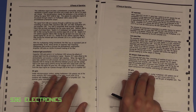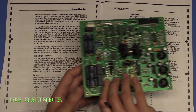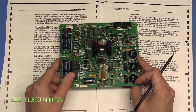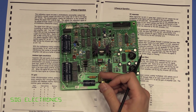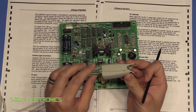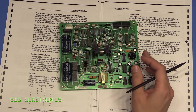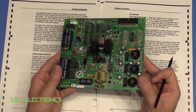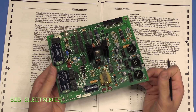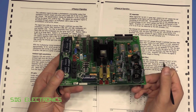Hopefully you found that teardown interesting. For me it's just amazing how big things once were and how much we can fit into a small device today — you can get pulse oximeters literally the size of the clip-on finger piece with the battery and Bluetooth all built in. Whereas here you've got a massive board just for the power supply rails, on something that really isn't using that much power. It's amazing how much miniaturization has happened. Thanks for watching.